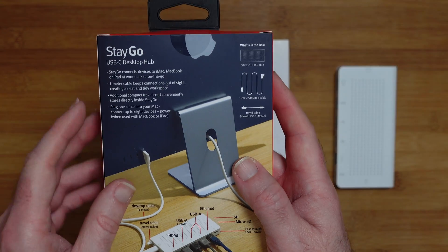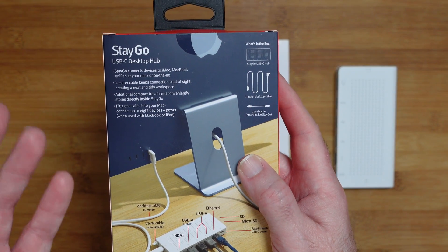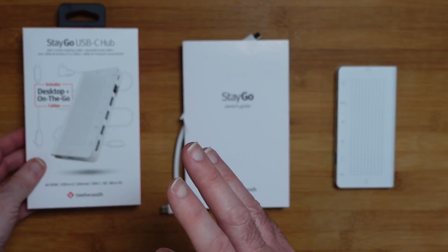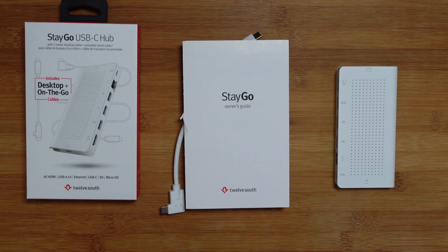If we look around the back of the box, it says here it connects to devices like the iMac, MacBook, and iPad — but you can of course use it with other devices as well. The idea is that you can plug in one cable and then connect up to 8 devices to the hub, which is really great.